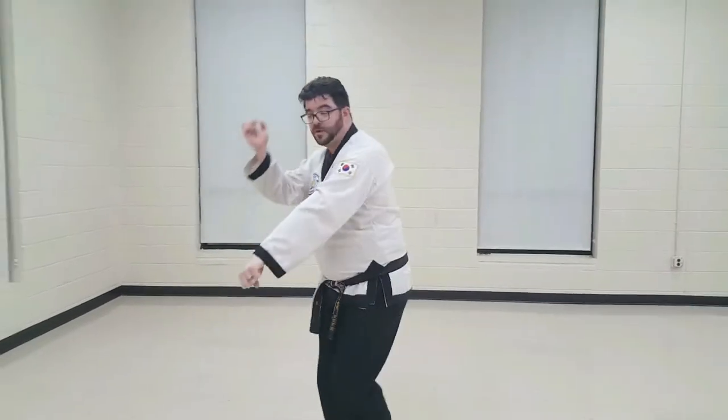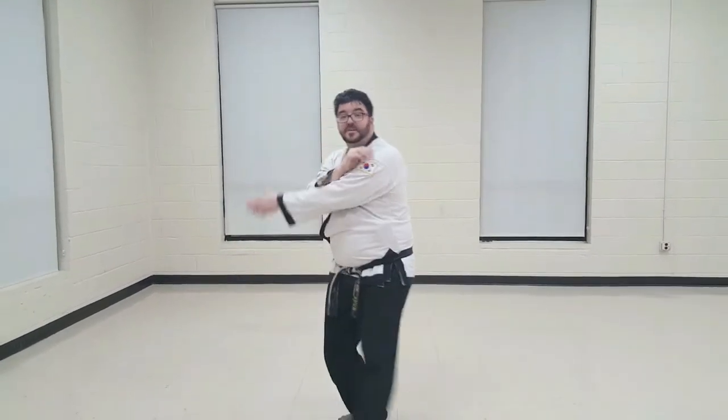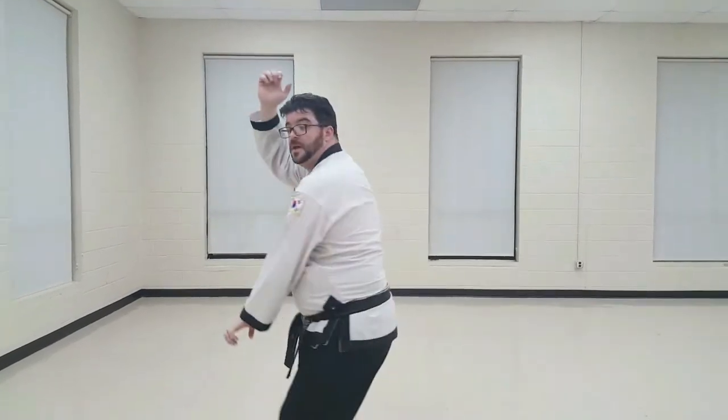We're going to step forward, scoop the ice cream, elbow to elbow, block the face, high block, reverse punch. Step scoop, show your armpit, high block, reverse punch, high block, reverse punch. The whole time maintaining a good front stance.